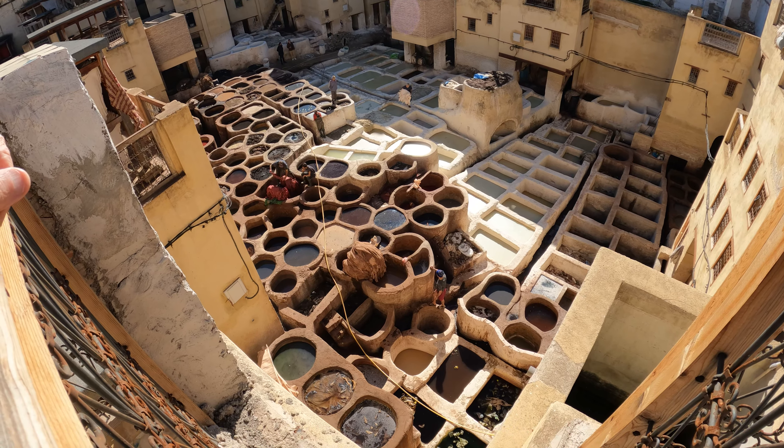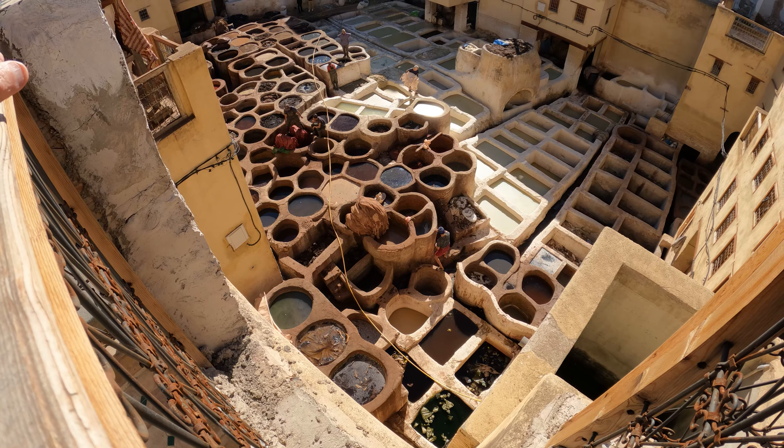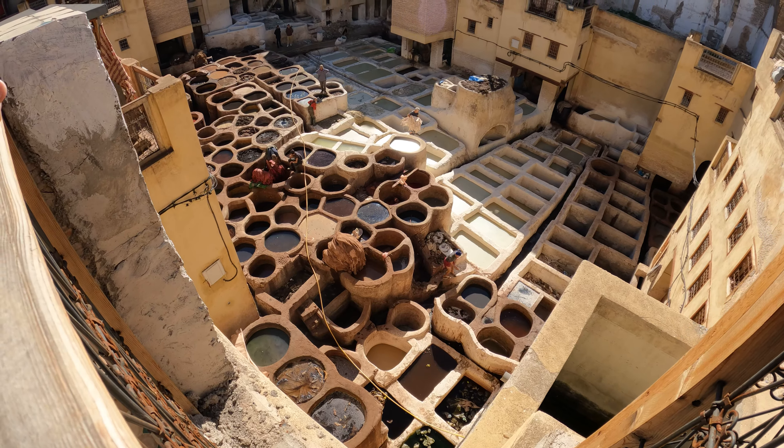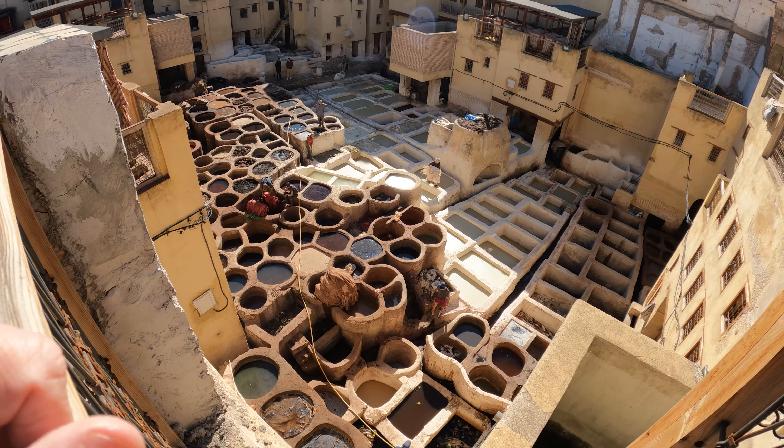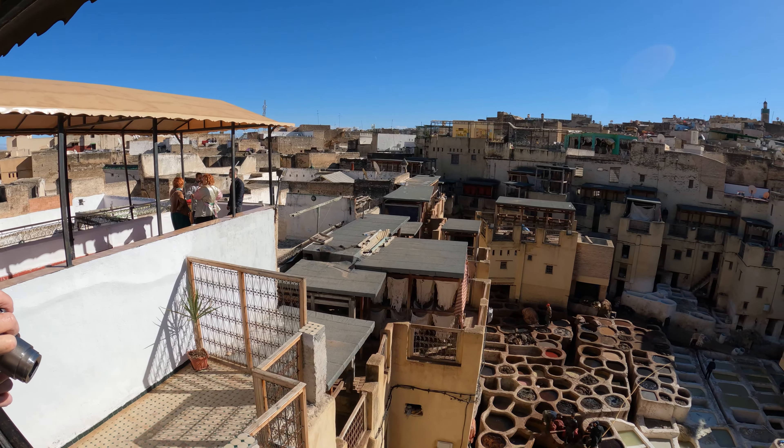Here it is. We're looking down on them — a lot of things soaking in some of the pits down there too. You got to work your way around here. Look at that. The tannery.